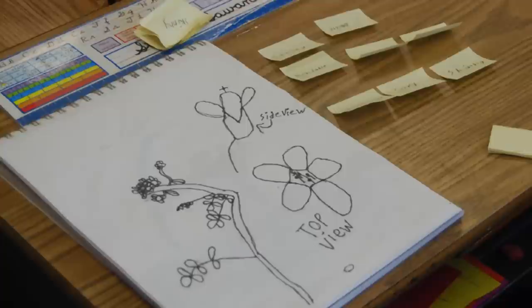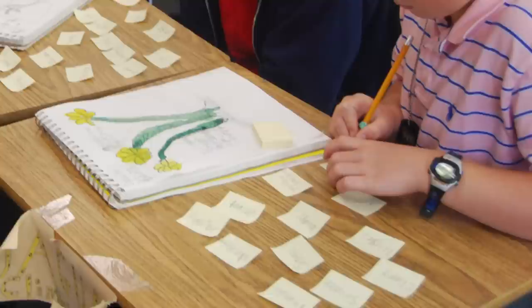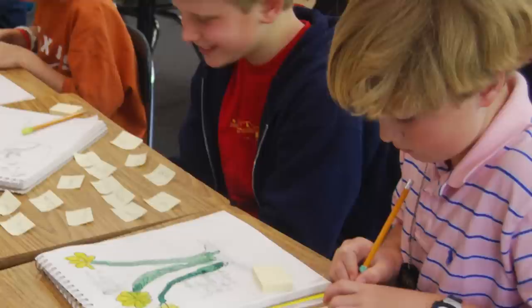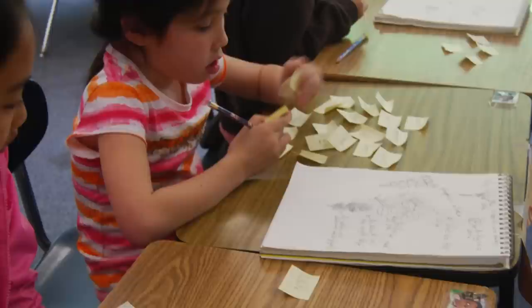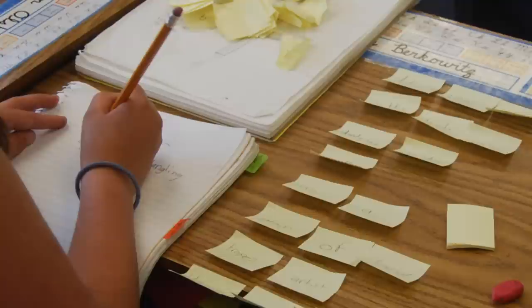On day four, we actually start to write the poems using the post-it notes on the desk. I don't have them write the words on a piece of paper — mechanically, it's a difficult thing to revise. But with the post-it notes, it's effortless. They just pick those post-it notes up and start moving them around. It's so easy for students to try different combinations of words, and oftentimes really interesting combinations end up happening. They come up with amazing poems because of this looseness and fluidity of moving the post-it notes around.